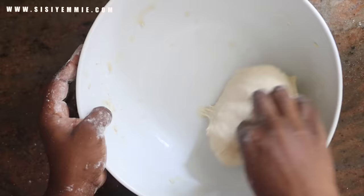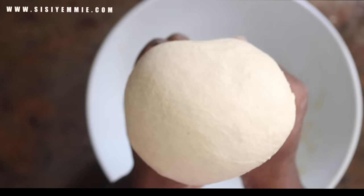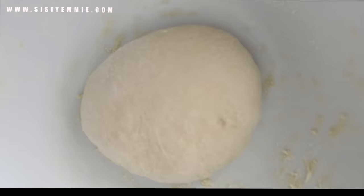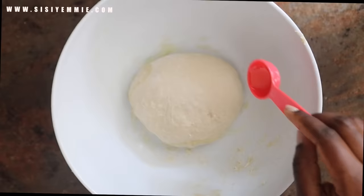If you have a stand mixer, perfect. But if you don't and you're like me, you're going to use your hands until you get dough that looks like this. This took me about 10 minutes to knead. So I'm just going to transfer it back to the bowl and add some more olive oil on the sides — this is just to prevent sticking. Then we're going to cover it and leave it on the kitchen countertop for two hours.